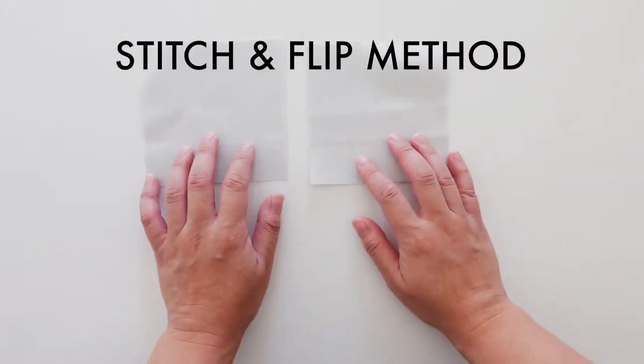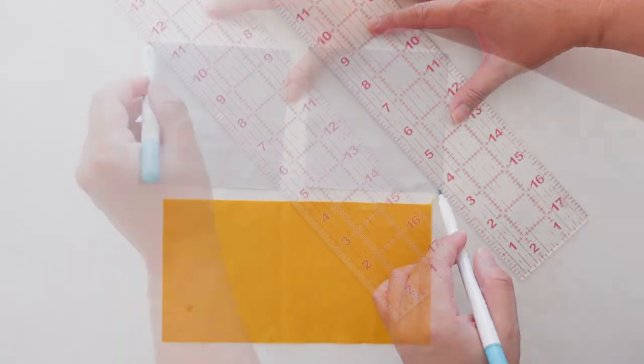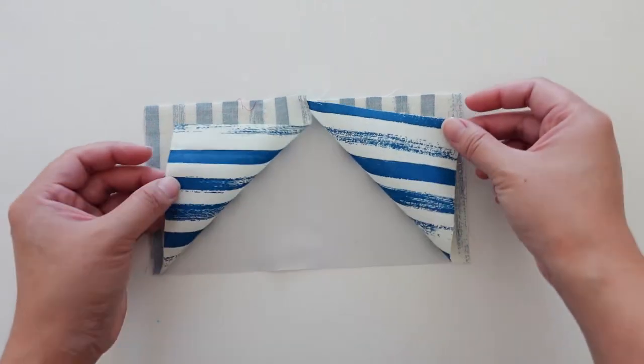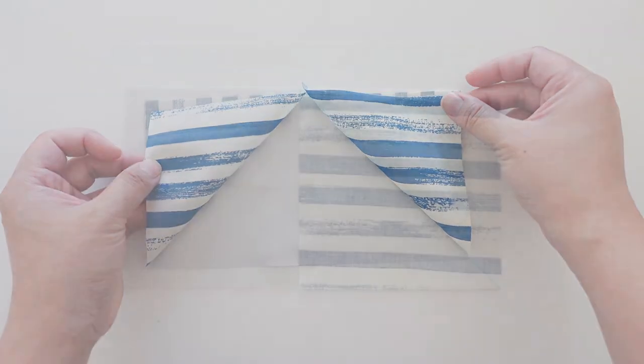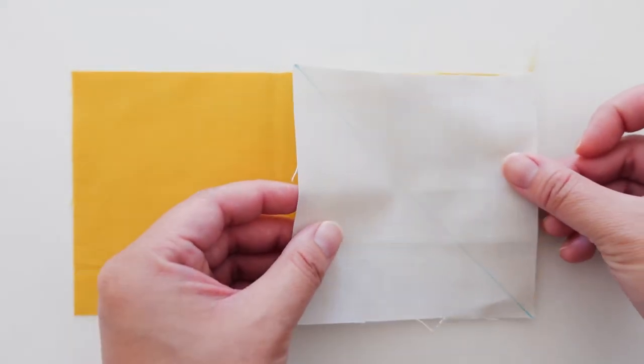The stitch and flip method requires two squares and a rectangle. Mark a diagonal line on the wrong side of both squares. On a side note, if you're working with fabrics where the direction of the print may matter, such as stripes, do a little preview to see which direction you'd like your prints to go before making your diagonal line. Alright, back to our solid fabrics.